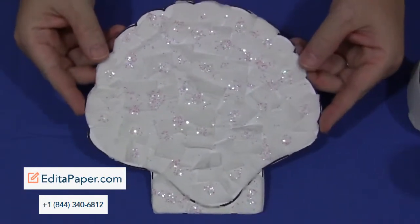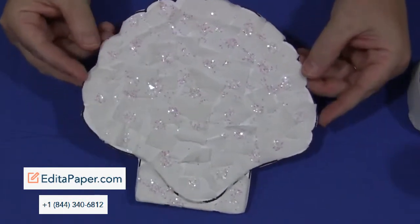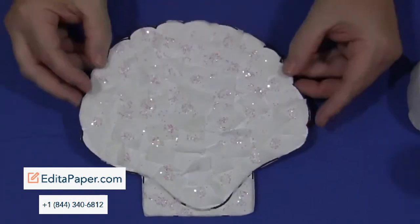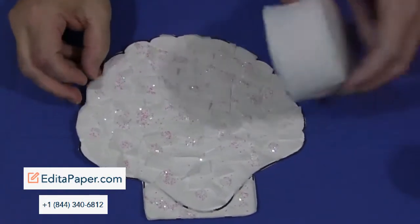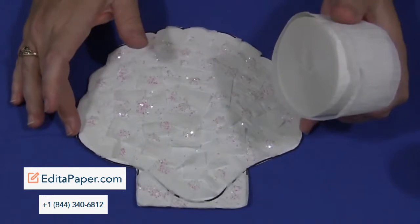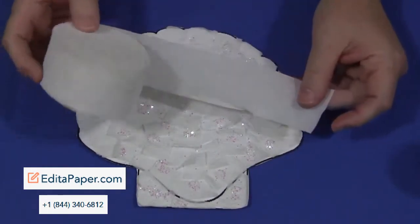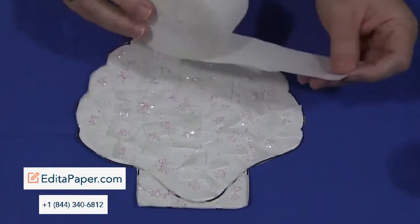You need to have this pattern, which can be found on my website at ChildCareLand.com underneath the video section, and you'll print it out on cardstock paper. You would also need to have white cray paper, and if you don't have cray paper you can certainly use tissue paper, but cray paper is a little bit thicker and it adds a little bit of a different texture than tissue paper would.